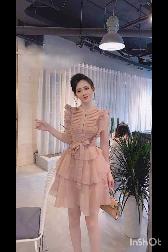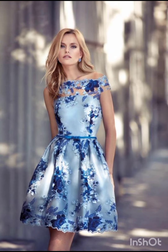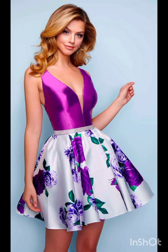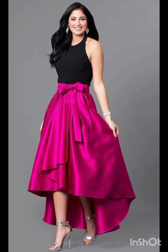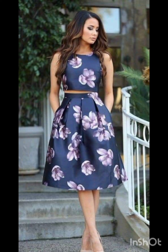With a western twist, consider a sophisticated bodycon dress with subtle western-inspired details. Opt for a knee-length or midi bodycon dress in an elegant fabric like lace or crepe. Choose a bodycon dress with less detailing, perhaps in a western-inspired pattern — this adds a touch of femininity and refinement to the overall look.